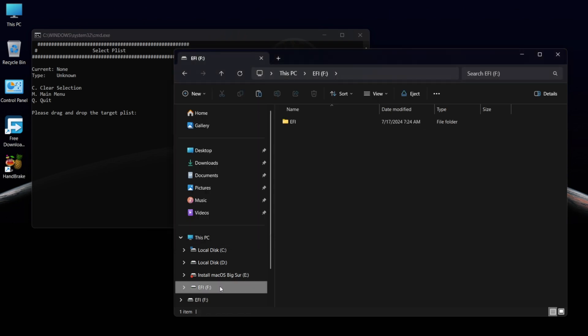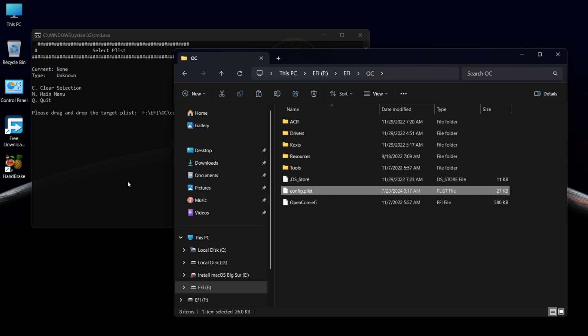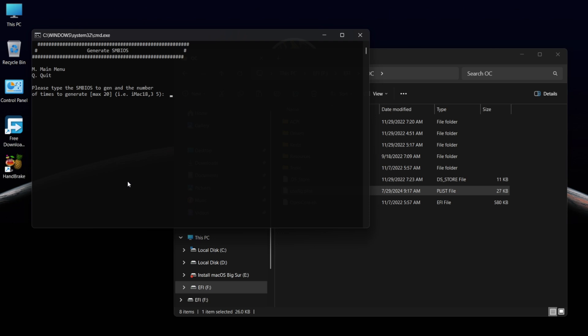Now you need to drag and drop the config.plist file onto the terminal window and press Enter. Then type 3 and press Enter. Type the Mac model name and press Enter.